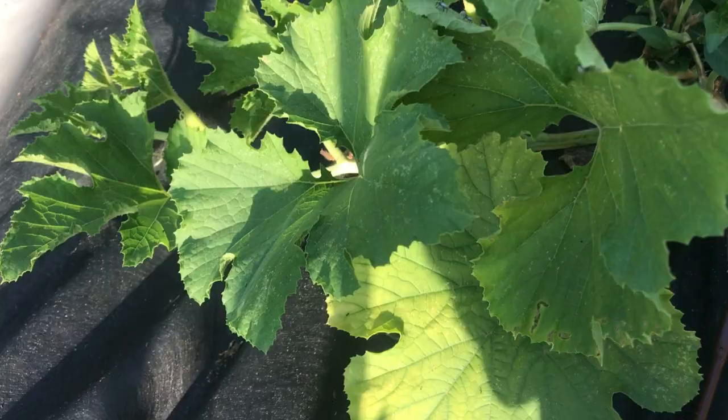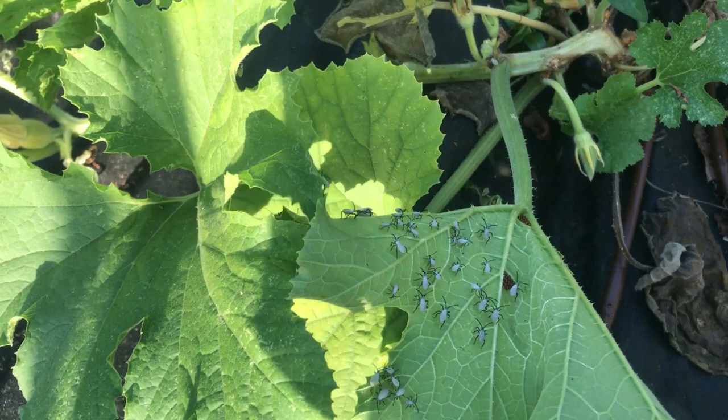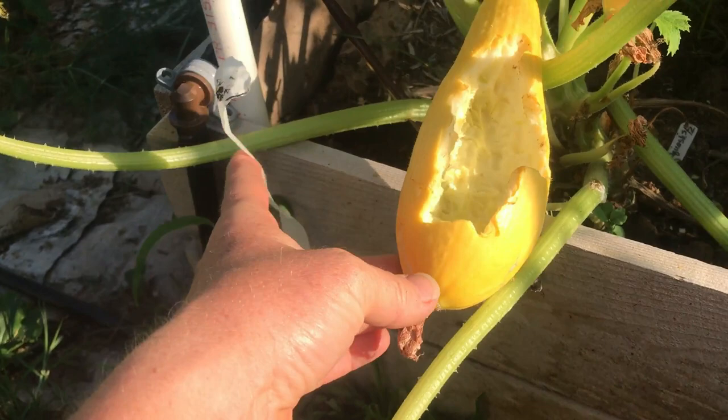This one is even worse, so I will probably spray it after. This is why you really have to keep a close eye — I thought I was doing a really good job and I missed a few days, and this is what happens. And then of course you have the chicken that comes into the garden and helps themselves to the ripe squash.